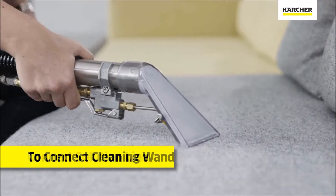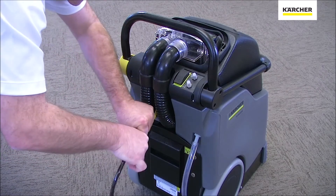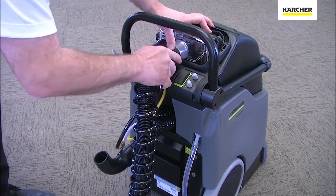When desired to use a hand tool, remove the small braided hose. You can use that male end to the female end of your hand tool. You will then take the large black vacuum recovery hose and place it inside the clear recovery dome on the right side.